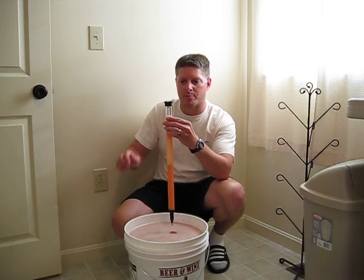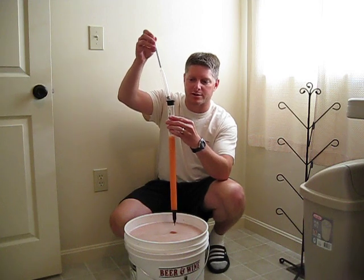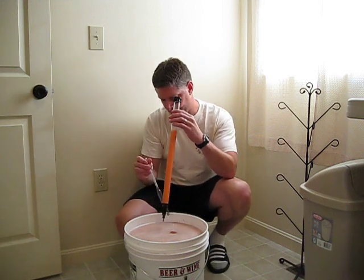It looks like we're at 1.028 today, and that's a pretty big improvement from our reading yesterday of 1.040, so that's very good — things are moving right along.